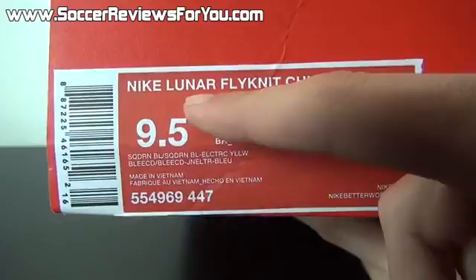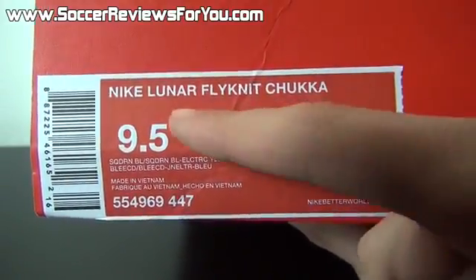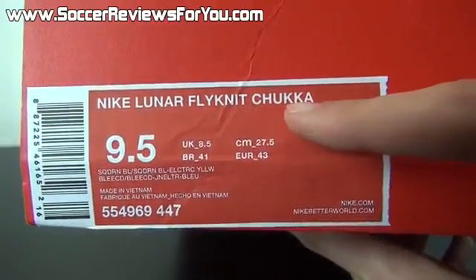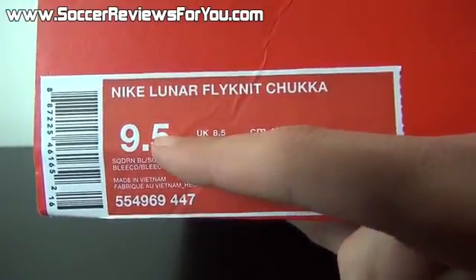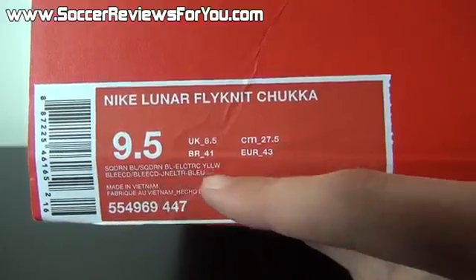It's listed as the Lunar Flyknit Chukka, which sounds like a random assortment of words, but Lunar refers to the Lunar Lawn Cushioning, Flyknit refers to the material that the upper is made of, and Chukka refers to the actual cut of the shoe. The pair I have here is a size 9.5 US, the colorway is Squadron Blue and Electric Yellow.